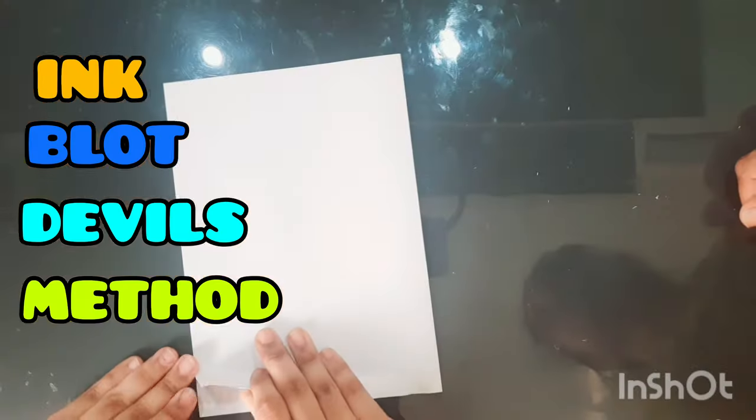Hi! Today I am going to try the ink blot devil's method to fold the paper in half. You can use any color and drop it on one half of the paper.